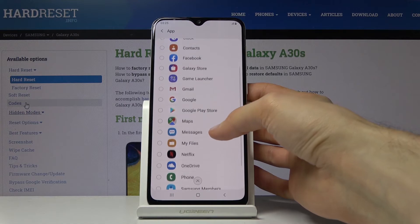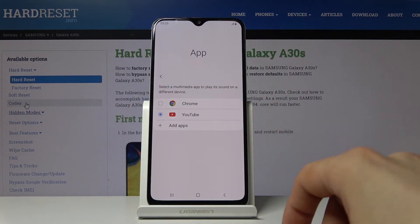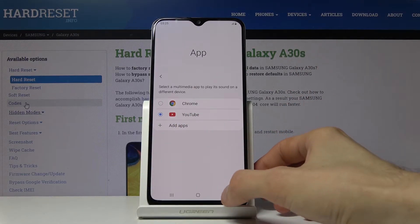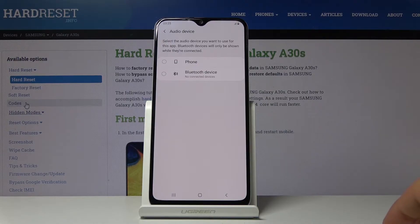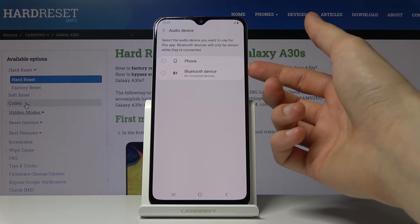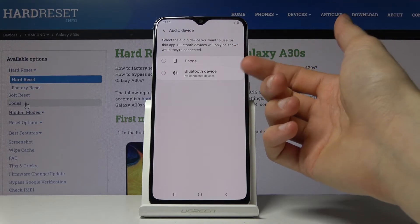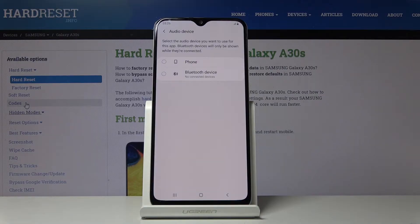Add Spotify or whatever music app you use — just select it and it will appear in the list. As an example I'll stick with YouTube. When you tap Back it opens a window where you choose what YouTube plays through: either Phone or Bluetooth. Whichever you choose, YouTube is locked to that sound source. If you choose Bluetooth and no headphones are connected, it will continuously try to play through Bluetooth and won't output sound through the phone speaker.